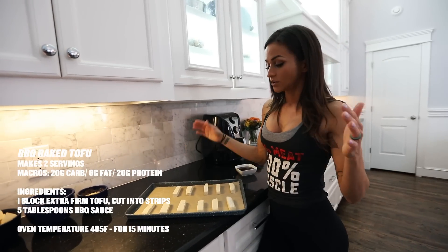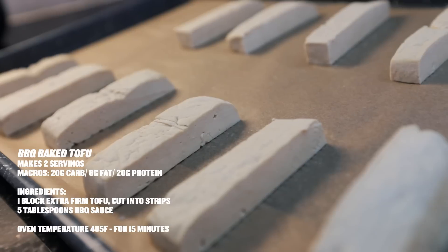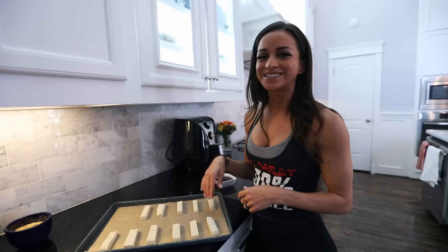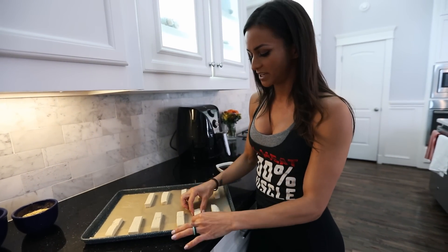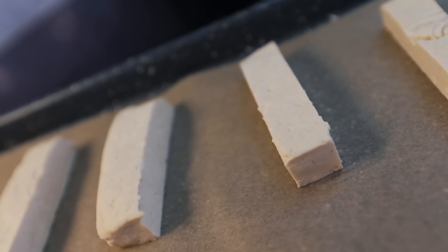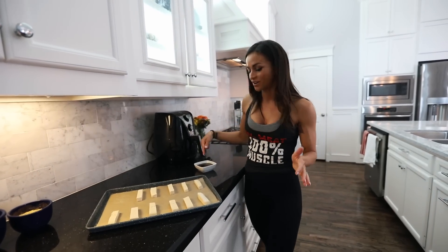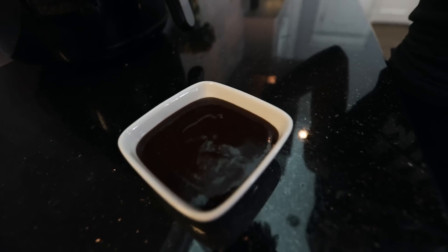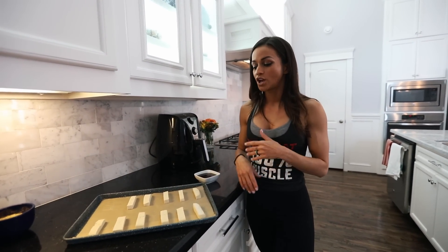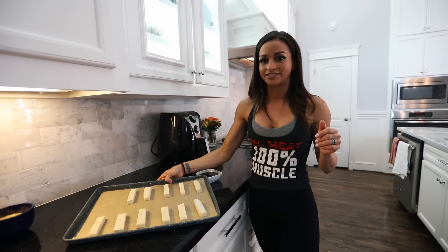So here I have super-firm tofu — this is a sprouted, high-protein tofu. It's really, really delicious. As you can see, there's no water content in here. I just simply cut it into little strip pieces and I am going to put it in the oven at 405 for about 15 minutes or until desired consistency. Then I'm going to marinate it in barbecue sauce. Literally takes 15 minutes to make — super easy, super simple. You can pair it with some rice or a side salad.